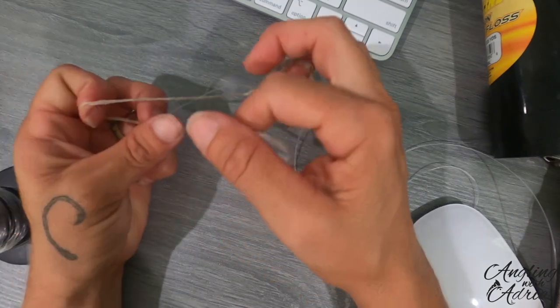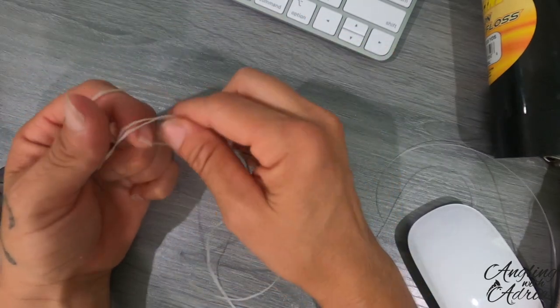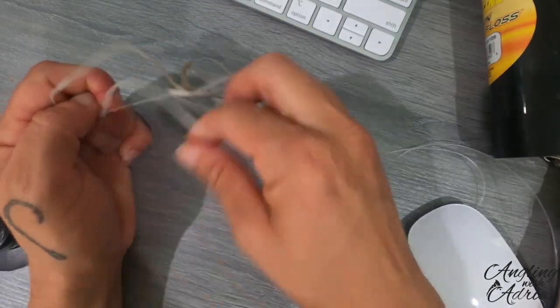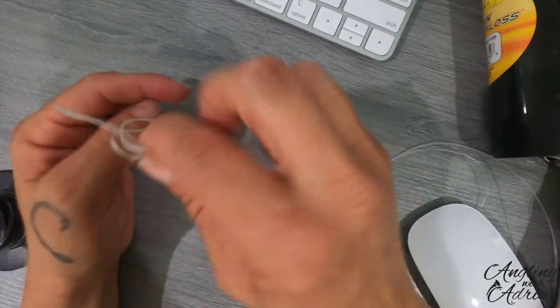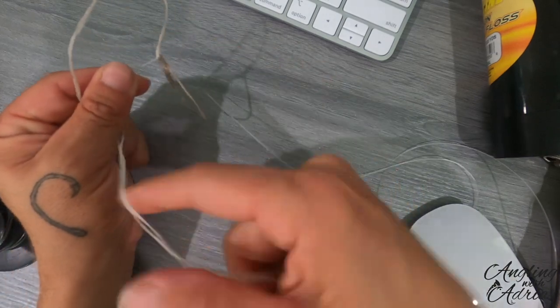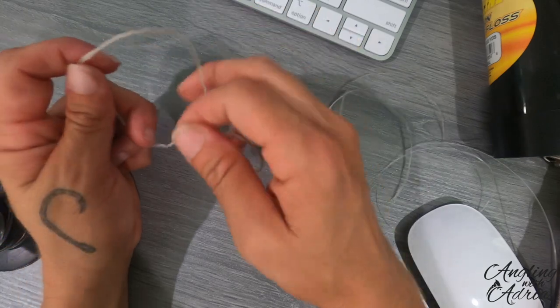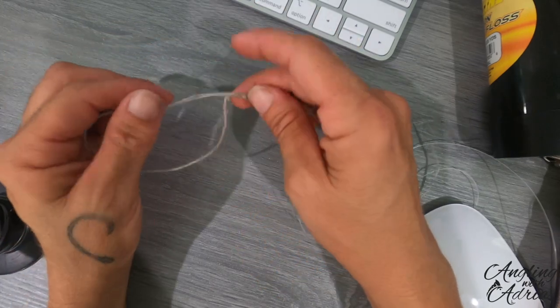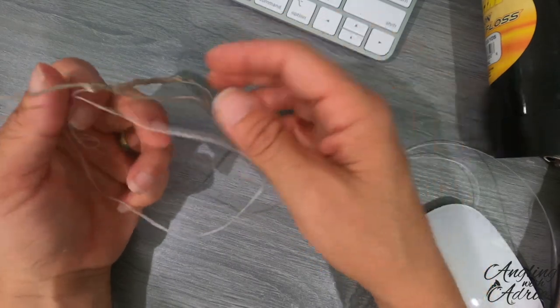At the end you're going to do almost like a half hitch, but you're going to bring the tag end three times around the leader and the little loop that you have for your hitches. You're going to wind it the opposite way before you pull the tag end.